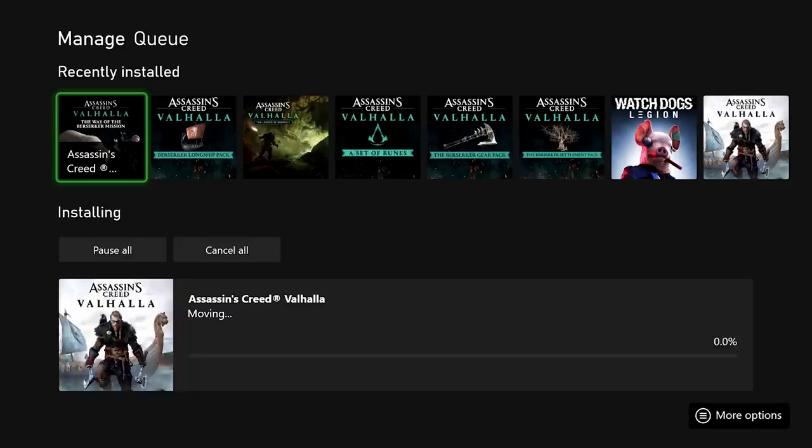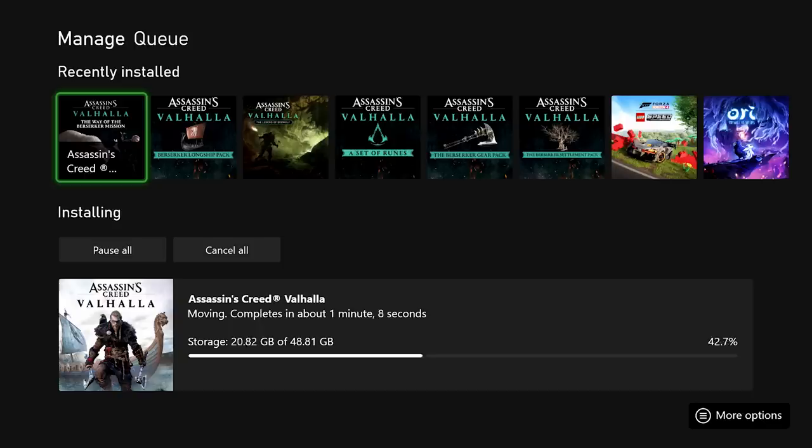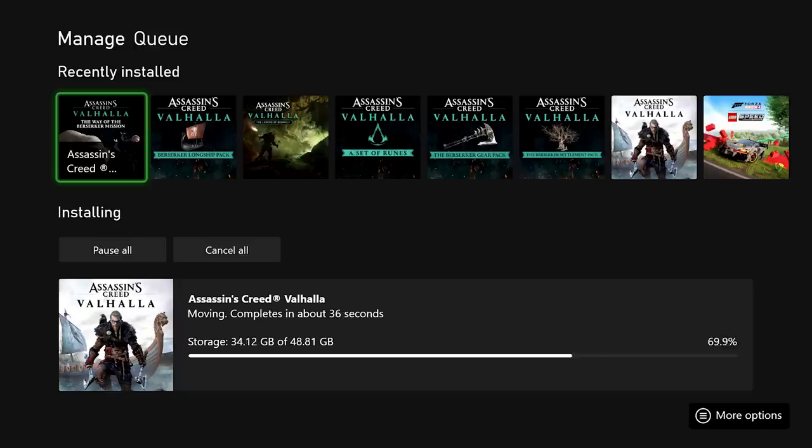Starting with the fastest option — the expansion card — I used Assassin's Creed Valhalla at almost 50 gigabytes. Moving it from internal storage to the expansion card took just over a minute, and bringing it back from the card to internal storage took just under two minutes. The next fastest was the SSD in a USB 3.1 enclosure, which moved Valhalla over in about three and a half minutes, and reading it back was about a minute faster.